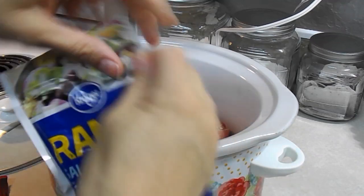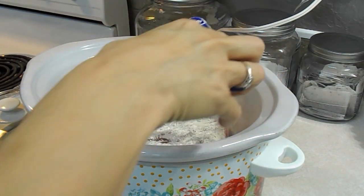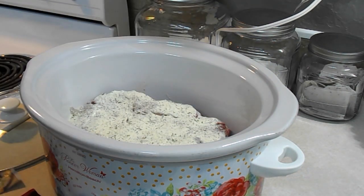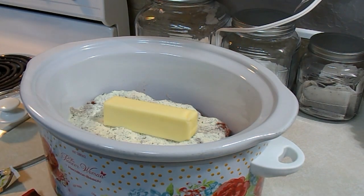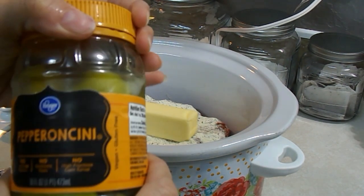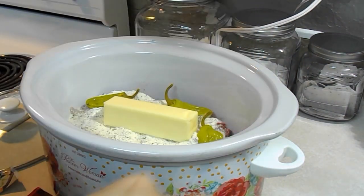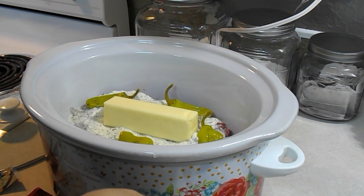Then add a package of ranch dressing mix. This is one of my kids' favorite meals. Then you take a stick of butter — I just stick the whole thing right on top. Then take pepperoncini peppers and put about six to eight of them in, laid around in there. I always remove these at the end — they cook and the flavor comes out into the roast, so you get really good flavor but you don't have to eat them.